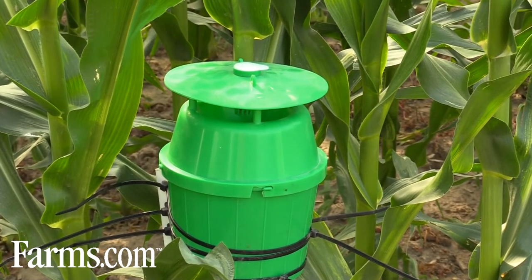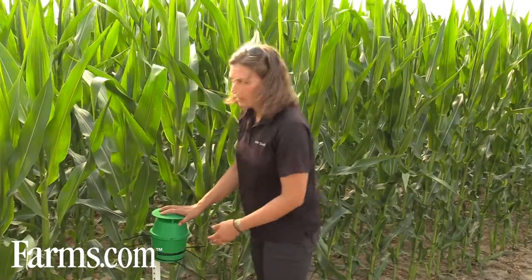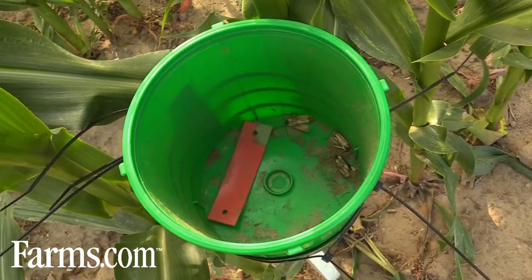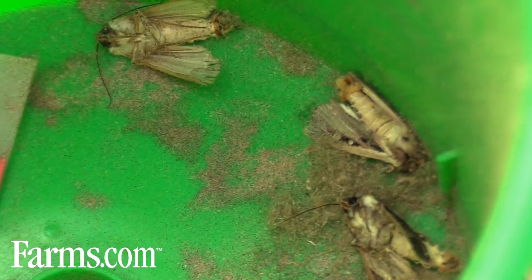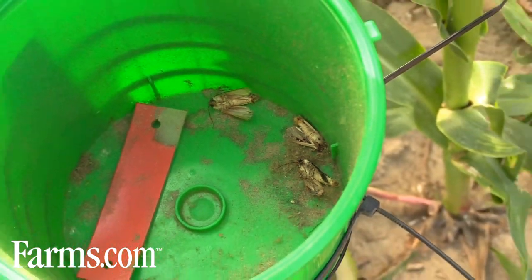The lures do run out of smell, and it's a simple little container you put it in. You put the lure in the top of the trap, and as the male moths fly into the area, they'll go into the trap and get caught. We have an insecticide strip in the bottom of the trap that kills the moths, and you can come generally once a week and check how many moths you have. Once we get into peak moth flights, you can get up to 200-500 moths in a week in a trap. In those heavy areas, some growers are checking once a day to see how many moths they get — it's a little easier to count.